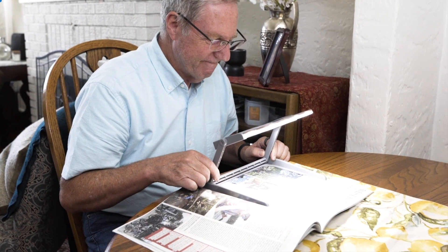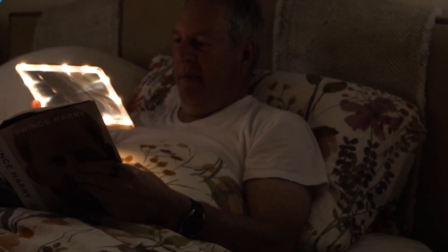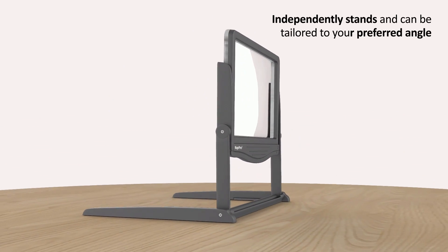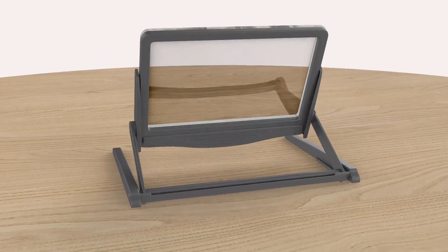The design of our magnifier is so easy to adjust, detach and reattach. The magnifier stand can be tailored to your preferred angle. So if you're laying in bed, at the kitchen table, or in the car, you will get the maximum of comfort. It is fully adjustable with a 360-degree rotation.